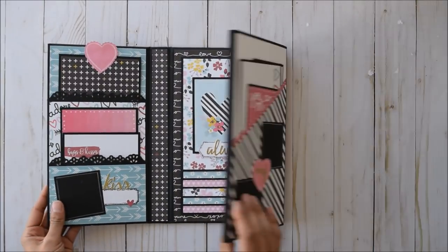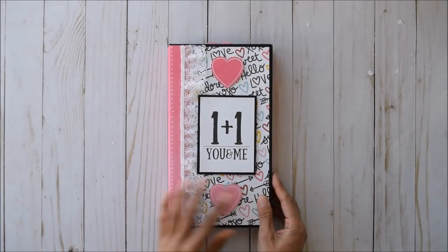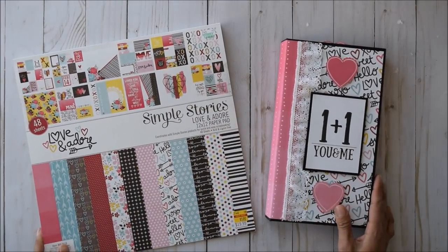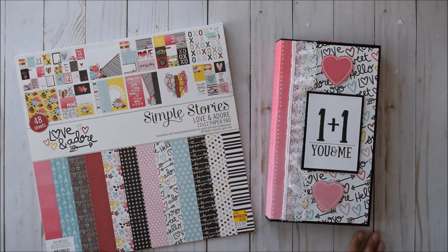And that is it. Thanks guys so much for watching. I hope you enjoyed this quick little share using the Simple Stories Love and Adore paper pad. Hope you guys had an awesome Valentine's Day, and thank you all for your support — I love each and every one of you. Thanks so much for watching. Bye.